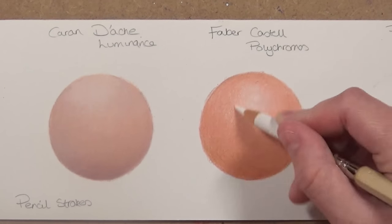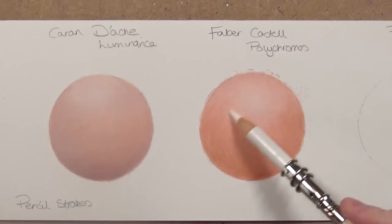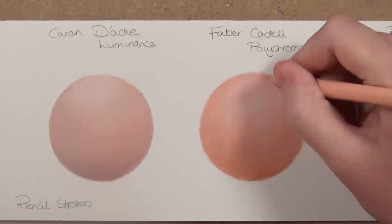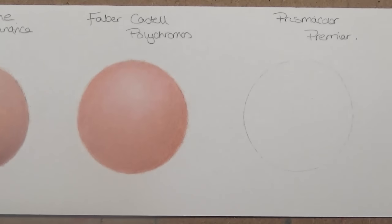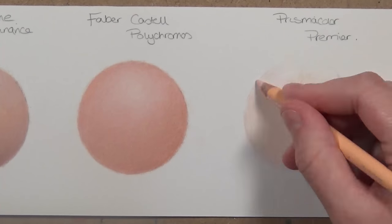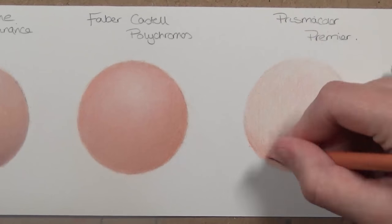One thing I don't really like about the Faber-Castell is that the colour range for skin tones is quite limited. The Caran d'Ache Luminance have a lot of really natural colours that you'll actually use. With the Faber-Castell they don't have a big range for portraits and skin tones — it does look a bit too fluorescent in my opinion — but it still gives you a really nice blending result.